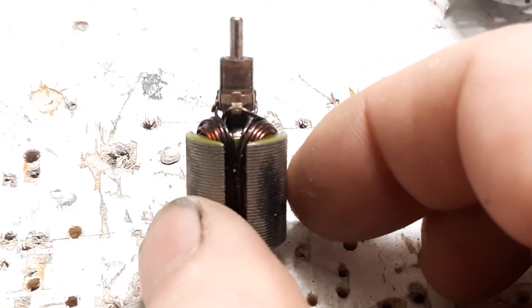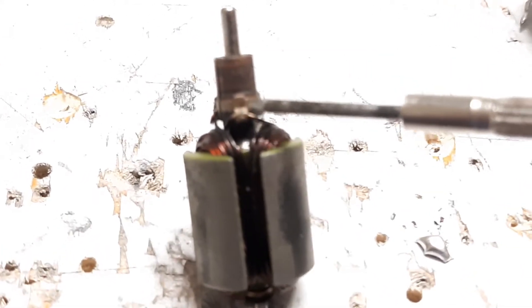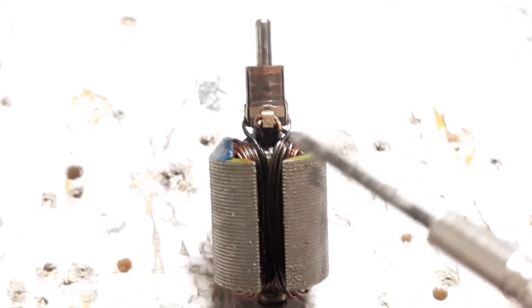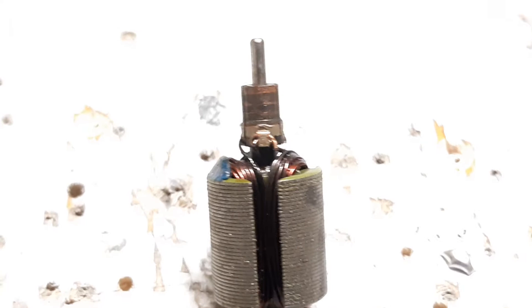Now that you've got your rotor separated, what you want to do is identify all three of those little tabs right there. You're going to probably heat it up with a torch, bend it out — you're going to do that three different times. One of these tabs is going to have where the first winding started and where the last winding ends, where it joins into it. So you're going to fold all three of those tabs down as best you can — you'll need a flat bladed screwdriver, maybe a razor blade, and definitely a torch. Be very gentle, take your time, and peel off all the copper wire.